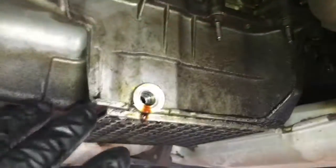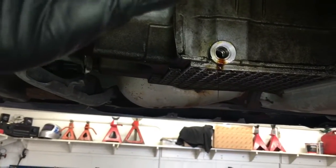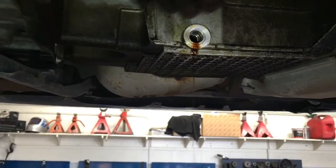The first thing we need to do is get a straight shot at this to get to it. If you have any obstructions — this one originally had a cross-brace that was kind of in the way — go ahead and unbolt it and swing it out of the way to get access. That's going to be your first step on whatever vehicle you're working on: get access so you can drill at it straight.